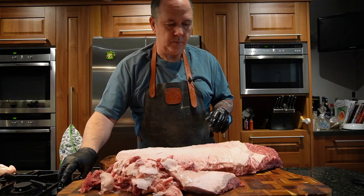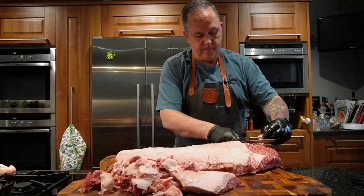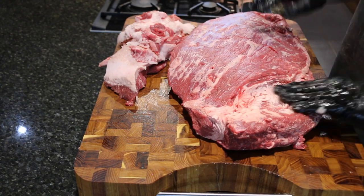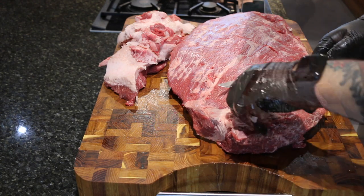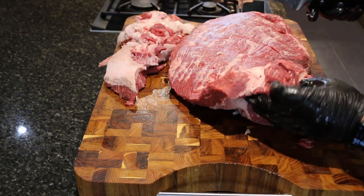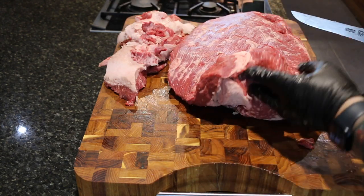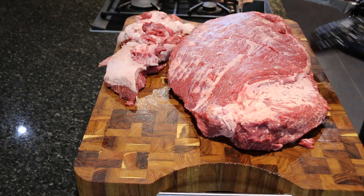There we go. That should be okay. I'll just take those bits off there. There we go. I think that will be good to go.